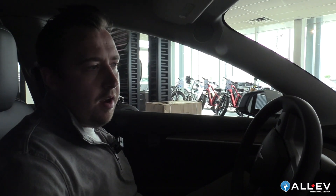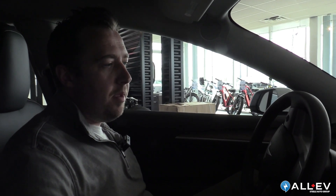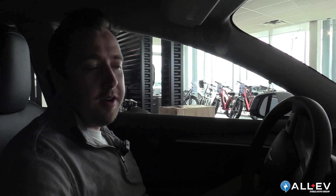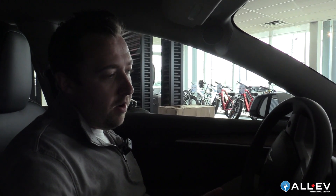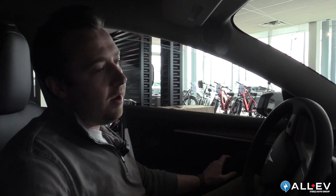Another thing to consider: it's a common situation on test drives where folks get back, put the car in park, and don't know how to turn it off. With these vehicles, all you have to do is put the car in park and open the door. When the door closes behind you, the car shuts itself down.